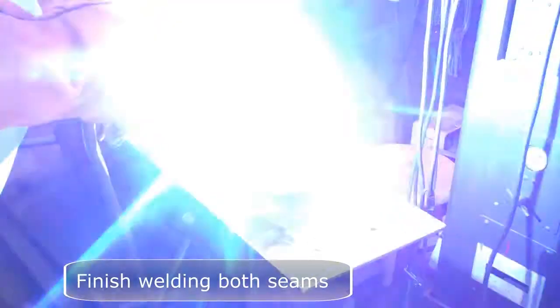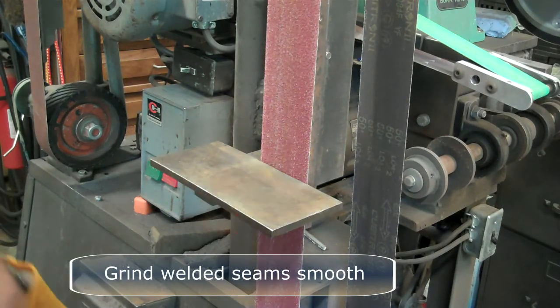Finish welding both seams, then grind those seams smooth.